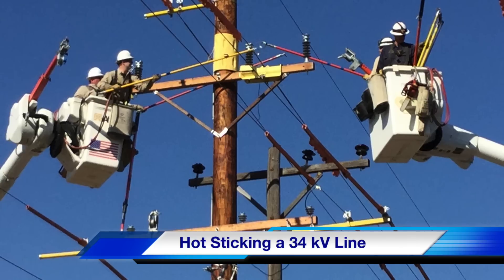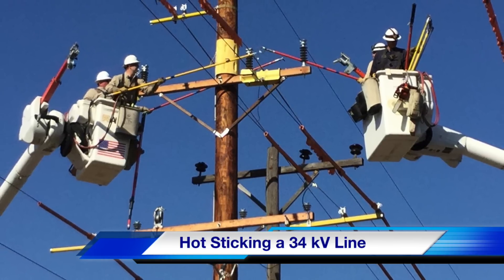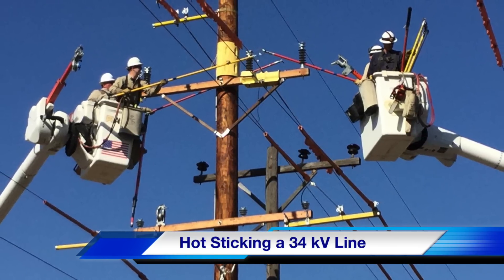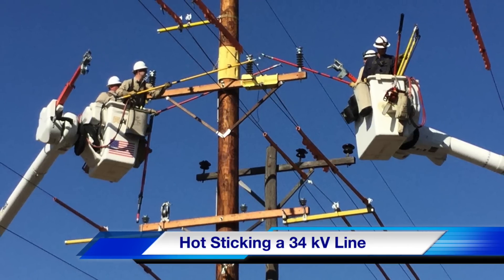Hello once again, I'm Jim Ducart with T&D How Videos. Today we're going to be watching a crew from Kansas City Power and Light do what is called hot sticking on a 34kV line high above the streets of St. Joseph, Missouri.